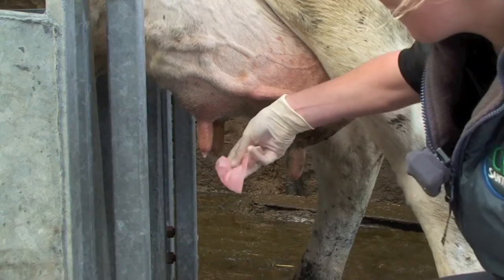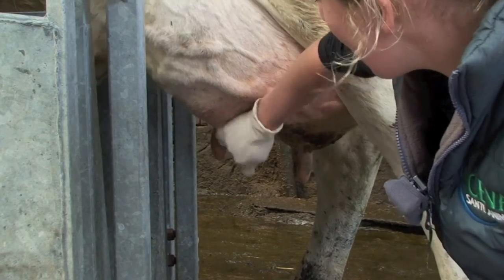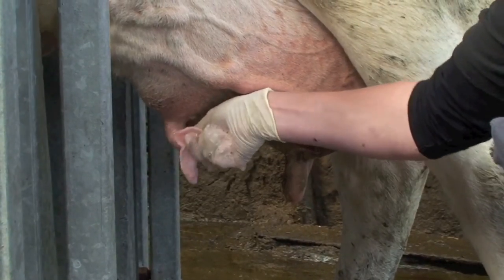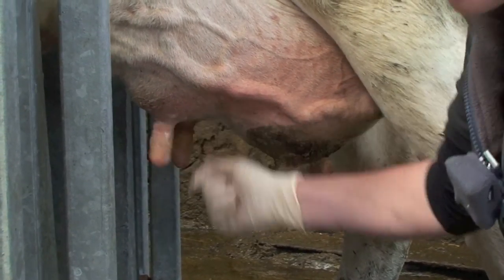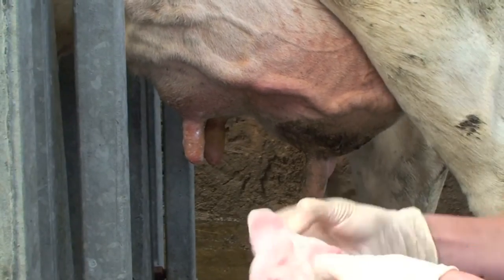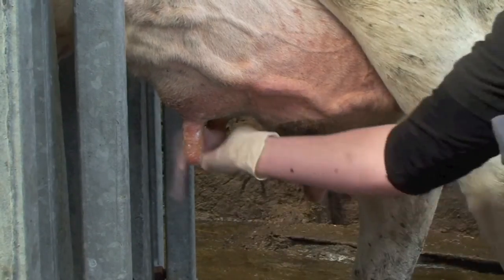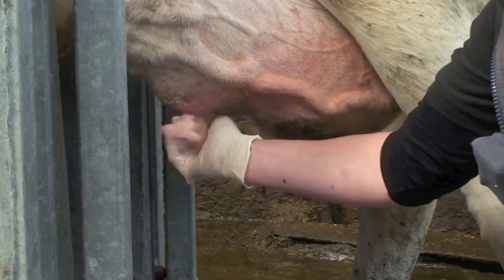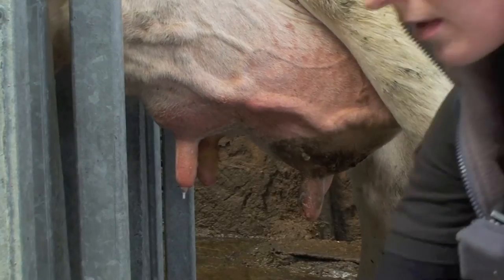We're going to use our swabs that are already soaked in the hibiscrub for cleaning up the teat, making sure we get the full length of the teat and also the teat end to remove all contamination. These swabs are still coming off dirty, which means we'll keep going until we've had at least one or two clean swabs to make sure there's no obvious dirt on there.